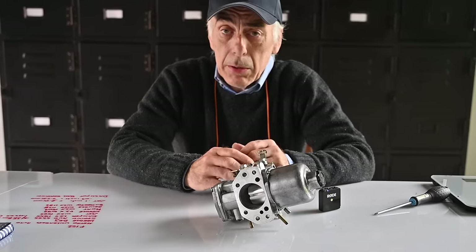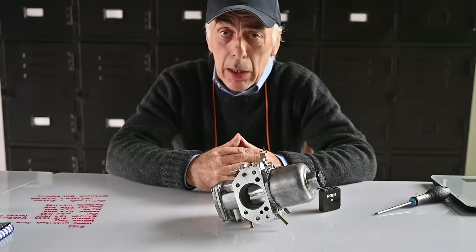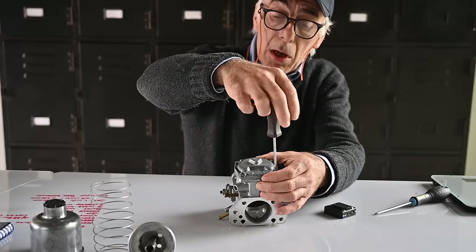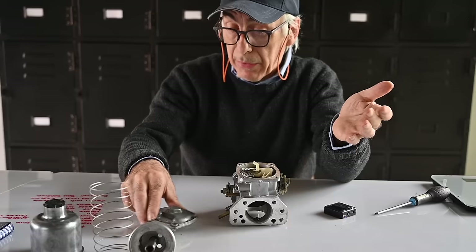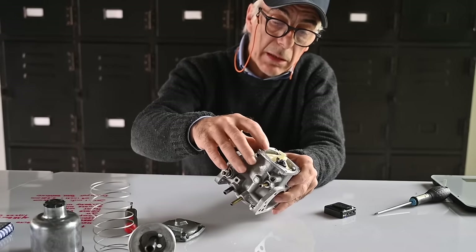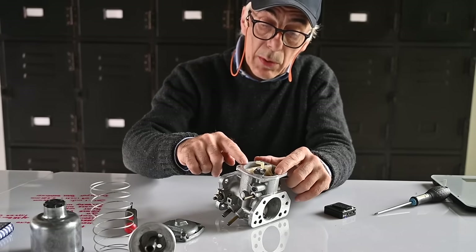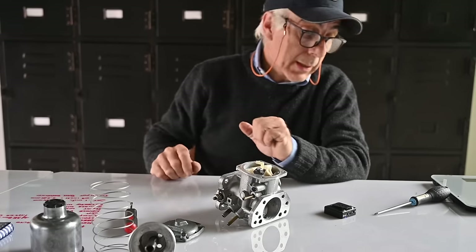Now I've put the carburettor back together — I just wanted to show you how quickly you can do that. The first thing we're going to do is adjust the float. Adjusting the float is different from carburettor to carburettor. On this specific one, you open up the carburettor, flip it over, and you'll see the float fall down. You want to measure the gap between a dot on the float and the housing — that should have a certain distance, and if it isn't right you need to bend the small copper clip.